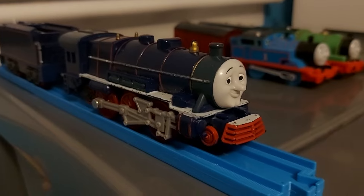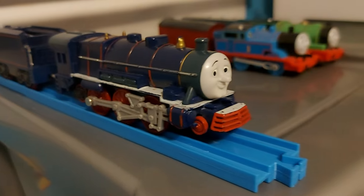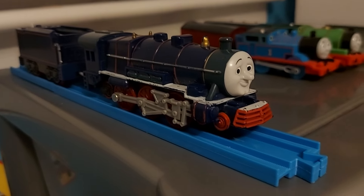Here we have Hank, the biggest engine I have in my collection. He is missing his coal load — I don't know where it is — but he looks really good actually.